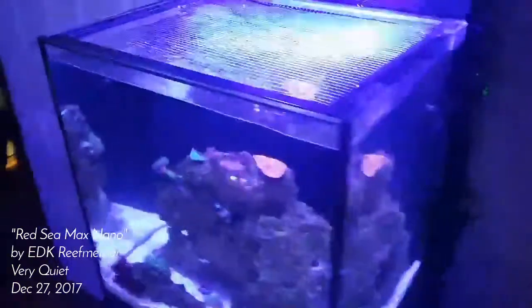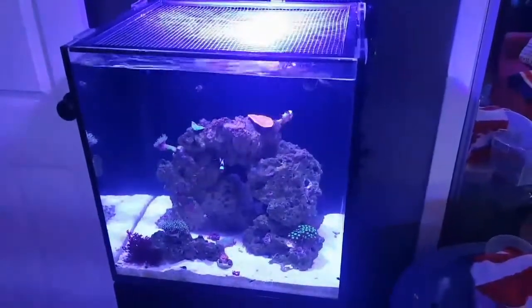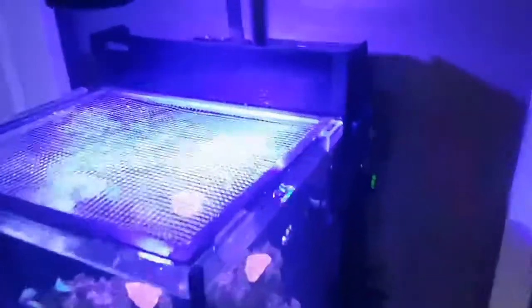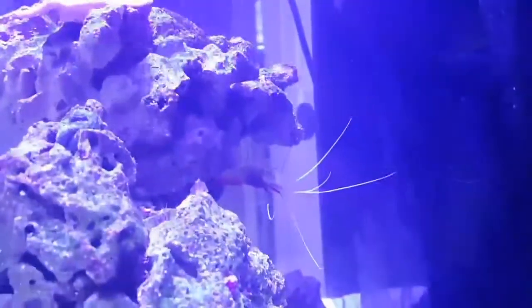I just want to make a quick video. People always ask me how loud the Red Sea Max Nano is — is it loud, is it quiet? When it's properly topped off, it's whisper quiet. You can't hear a thing really.